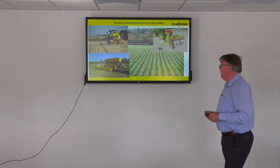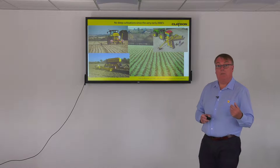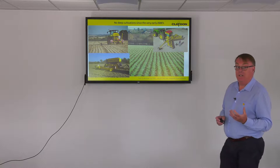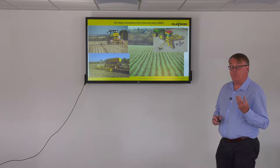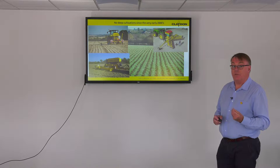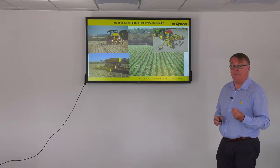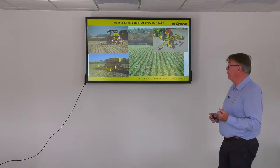As you know we're strip drilling — we are the originators — and what we have found in the last 17 years is real benefits to the soil. Bearing in mind that all we're doing is putting straw back into the field; we don't put any other organic matter into the field at all.